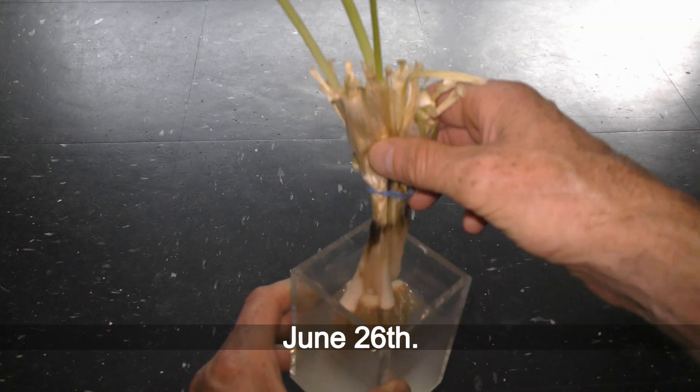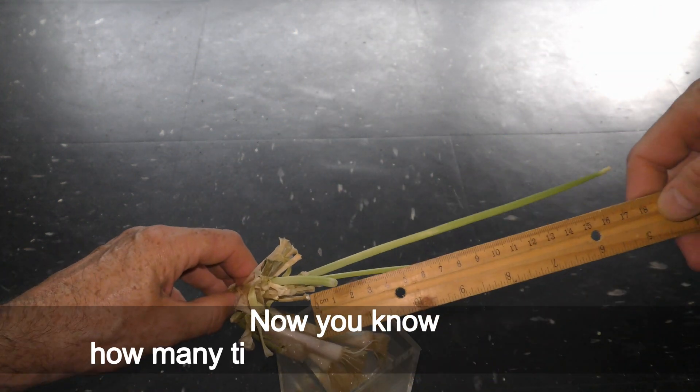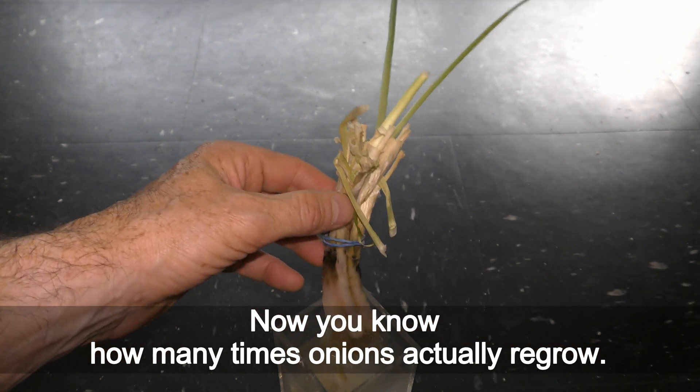June 26th. The onions stopped growing after I trimmed them four times. Now you know how many times onions actually regrow.